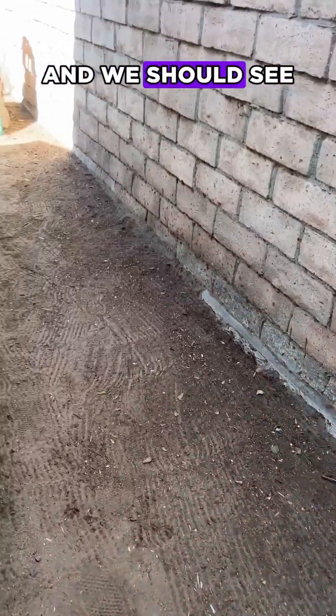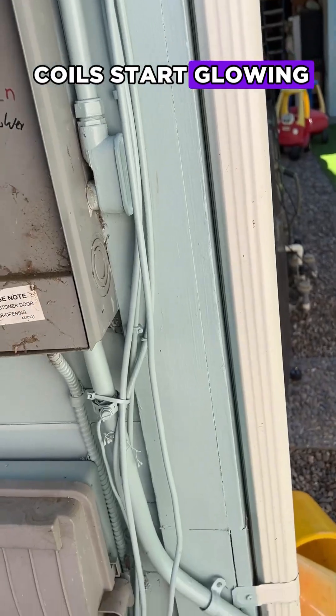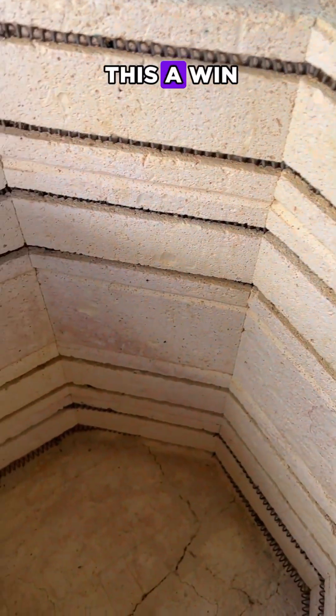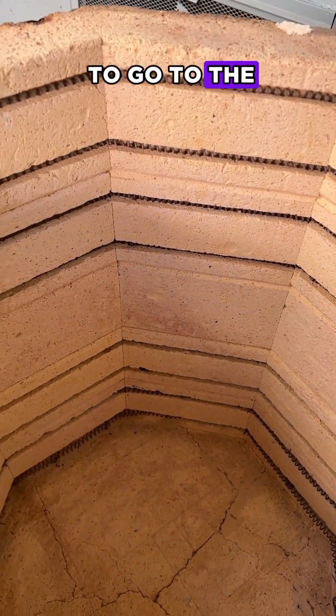I'm going to turn this back on and we should see a pair of the coils start glowing. I can definitely feel it's getting warm. I'm going to call this a win and we are going to go to the next stage.